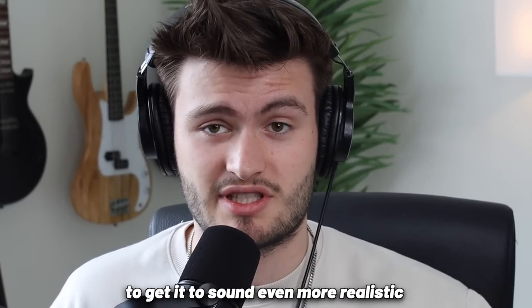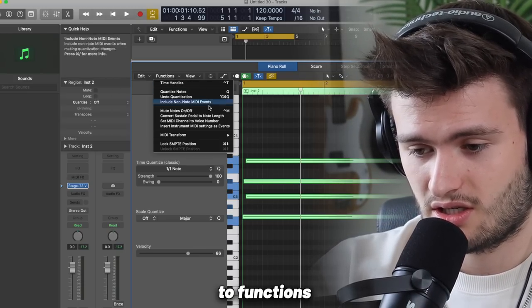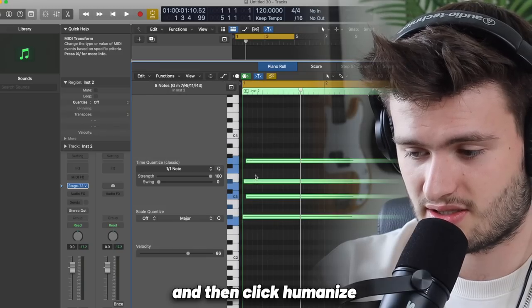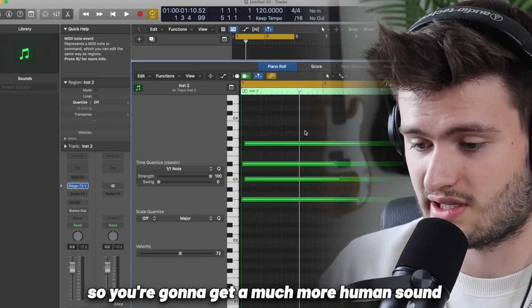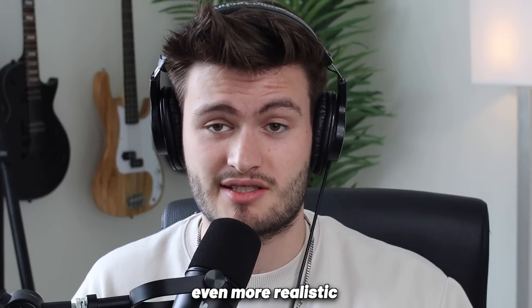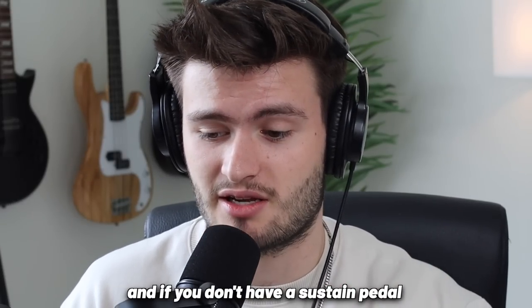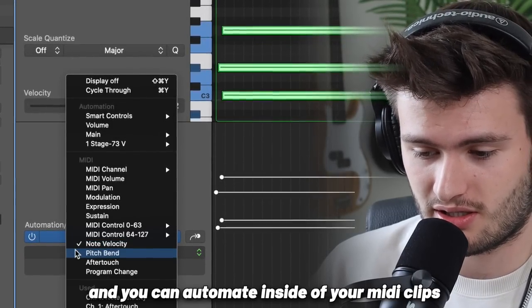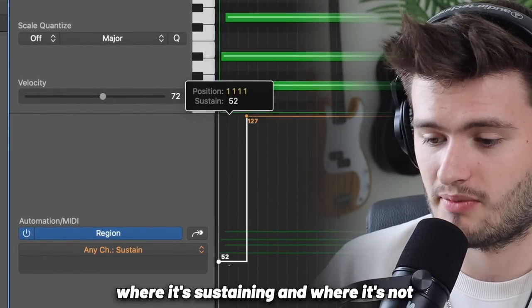But there's more levels to it to get it to sound even more realistic. One thing you can do if you're super lazy is come in here to Functions, make sure all of the MIDI notes are selected, and then click Humanize. This is going to randomize the timing and the velocity, so you're going to get a much more human sound. But if you want it to be even more realistic, you want to add some more rhythm, and you also want to mess around with using the sustain pedal. If you don't have a sustain pedal, you can come in here to Logic and automate it inside of your MIDI clip — go right here, click Sustain, and then automate where it's sustaining and where it's not.